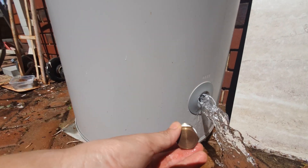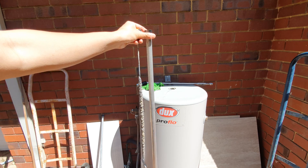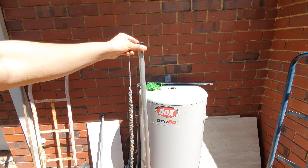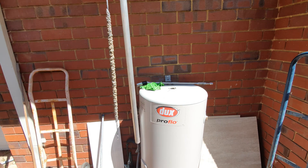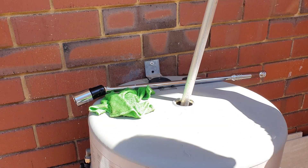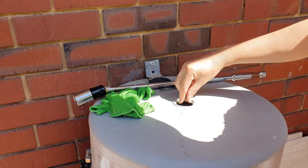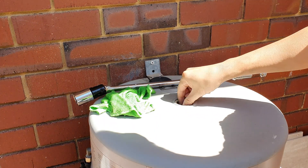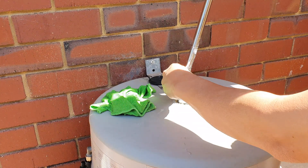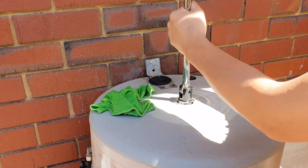If you want to flush out all the water in the system you can open up the inlet under the side of the tank. I have the correct replacement anode rod here for this Dux Pro Flow 880 litre system. Now we're going to put the new anode rod into the tank — first tighten it by hand, and then use the hex socket to fully tighten the anode rod.